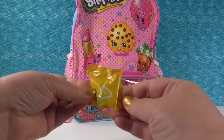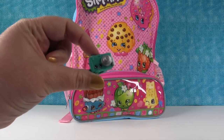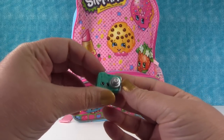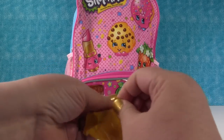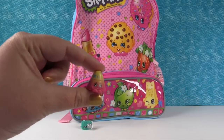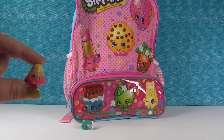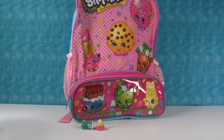Let's see who our first one is. It's Cam Camera! We have that one. I like Cam Camera because we use cameras every day here at P.S. Toy Reviews. And the next one is Taylor Rain — very cute. She's an awesome color. So these are all repaints. Yes, they are.